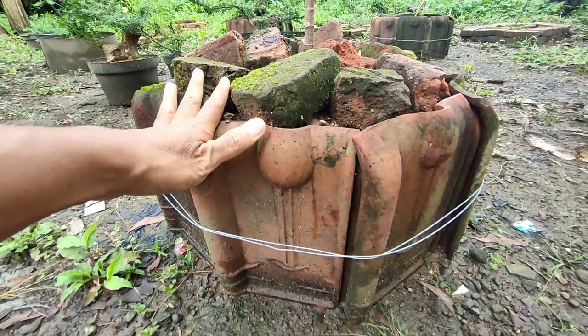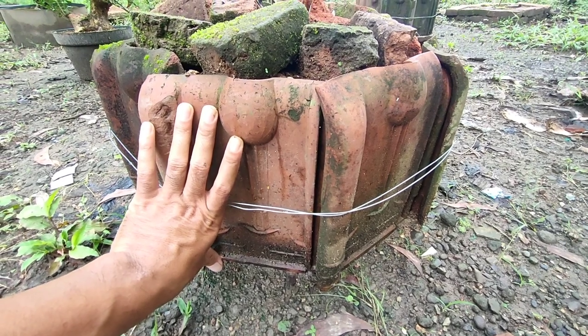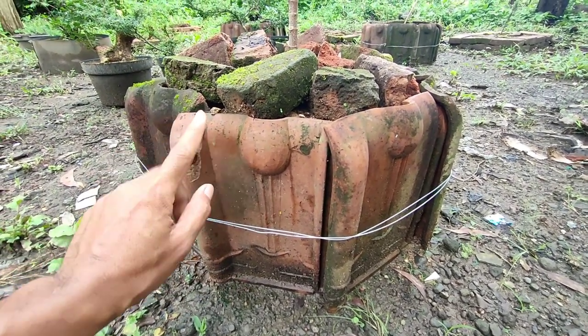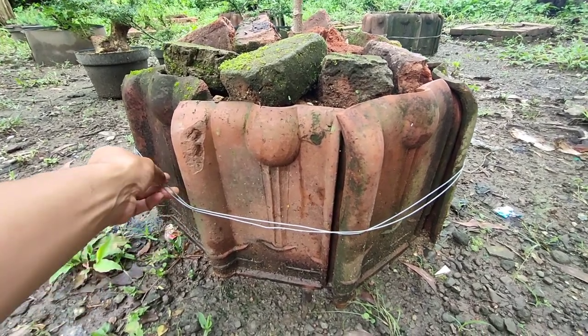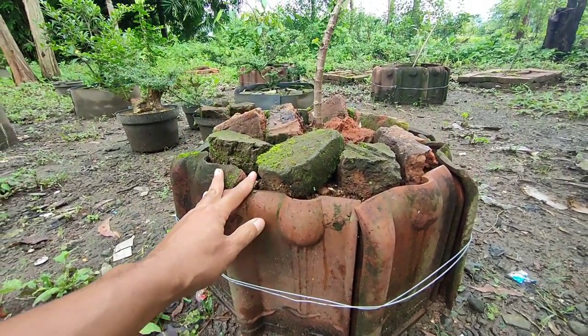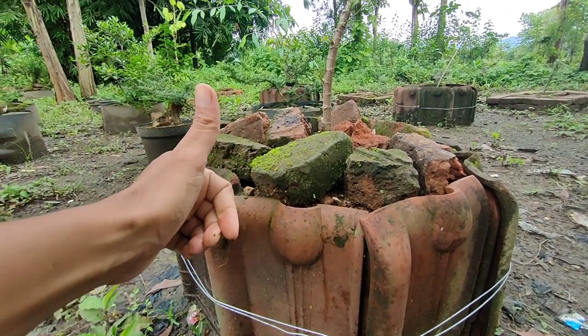Jadi kalau ada batu bata kita pakai batu bata, ada genteng kita pakai genteng. Jadi kita memanfaatkan seadanya saja. Jadi genteng ini adalah alternatif kedua untuk ground bahan bonsai di ladang.